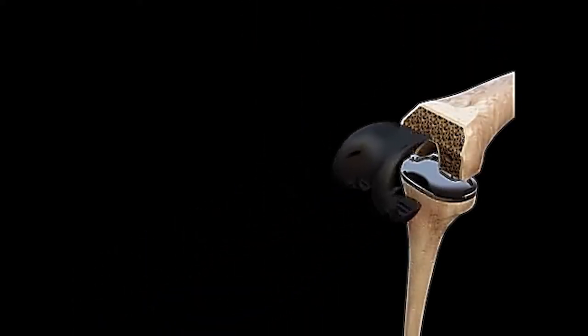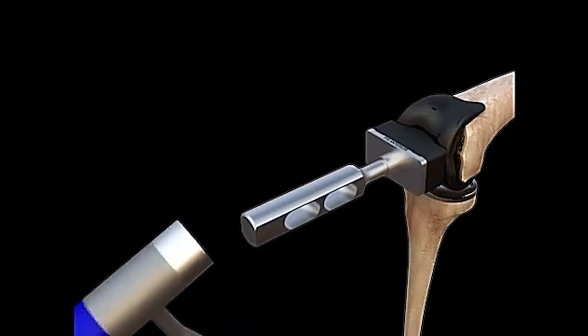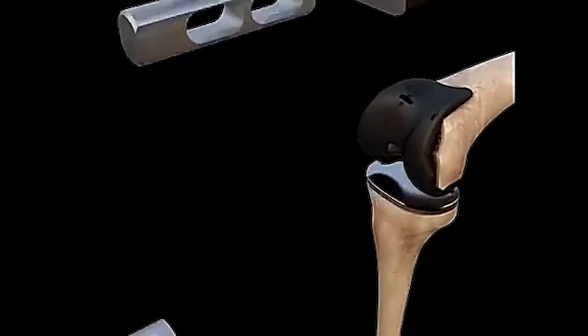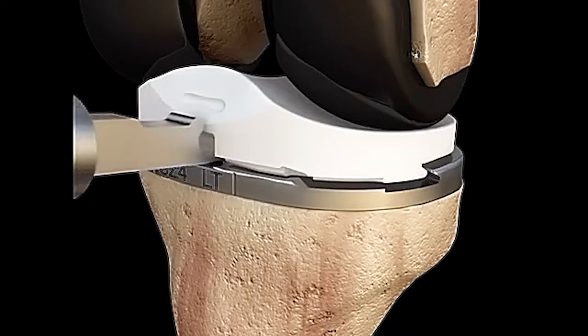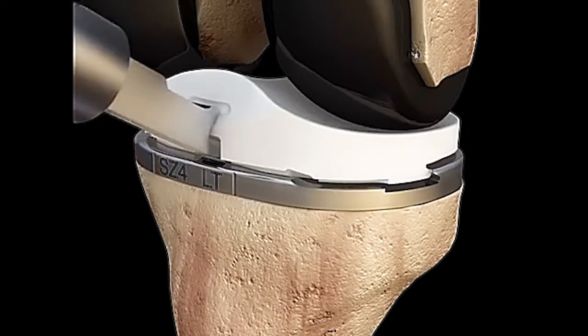We do the same thing on the femur — we clean up a couple millimeters at the surface of the bone, onto which we will place a metal cap. That metal cap will now absorb the impact and allow the bone to glide smoothly.